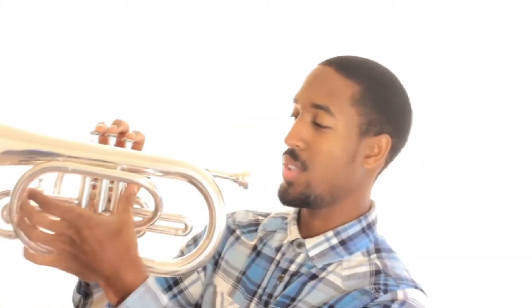Right there. Thumb goes here. Both thumbs. And the rest of your hand goes here, inside here, wrapped around the valves. Hand wrapped around the valves.